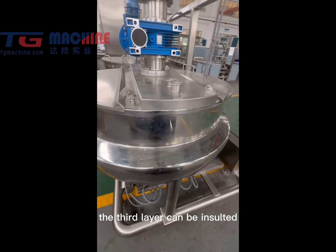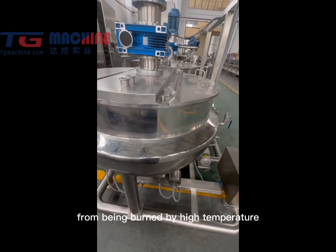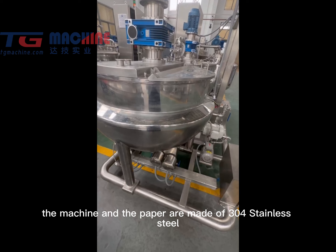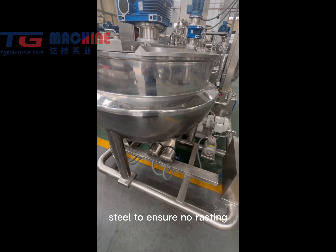The third layer can be installed to prevent workers from being burned by high temperature. The machine and the parts are made of 304 stainless steel to ensure no rusting.